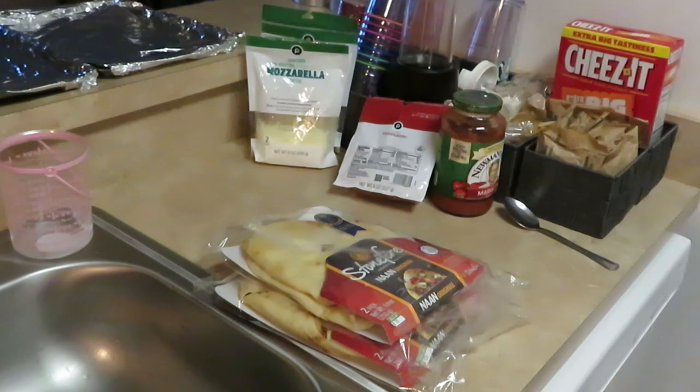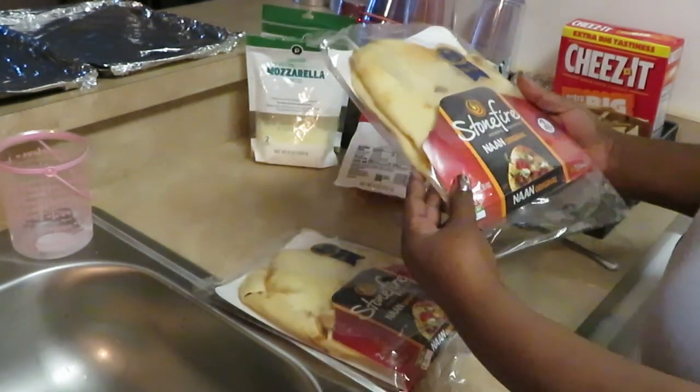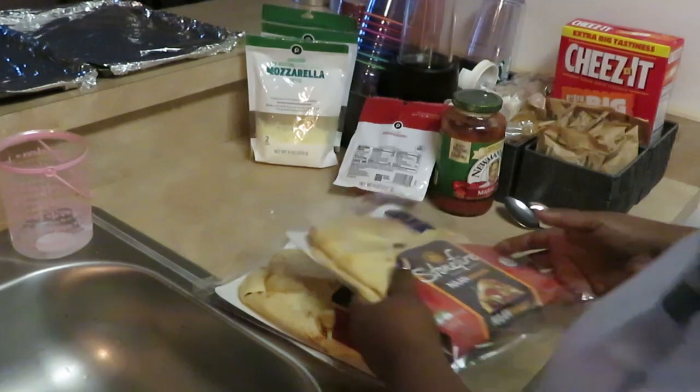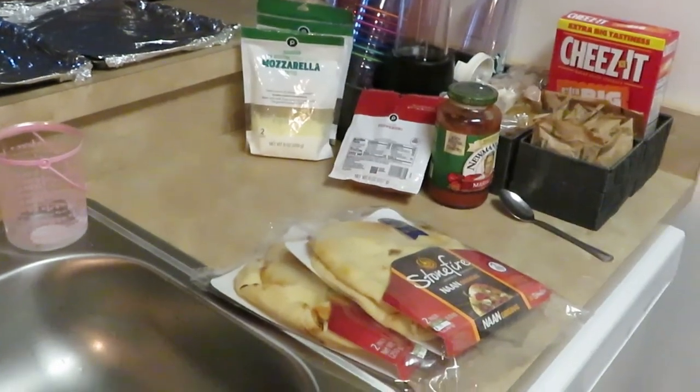Hey guys, it is Arika Misha, and tonight we are going to be fixing some Stonefire Naan originals. I'm gonna make little pizzas for me and the girls — y'all know we love pizza — so let's get right into it.